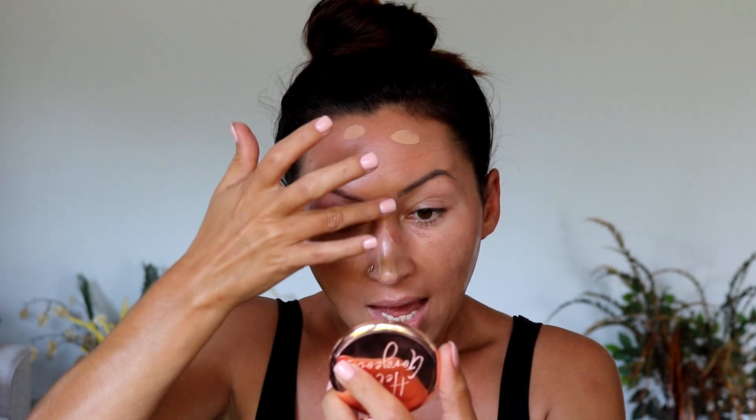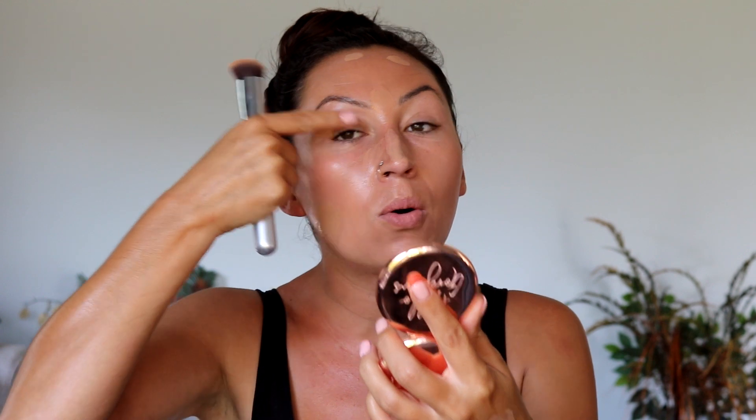My right eye ended up getting super red and super swollen — it was awful. I went to the doctor and they said it looked like pink eye. It went away after a few days, but then it came back. The second time my whole under-eye area was affected, and it hurt so bad. Long story short, I've pretty well not had makeup on my face one time in a month.